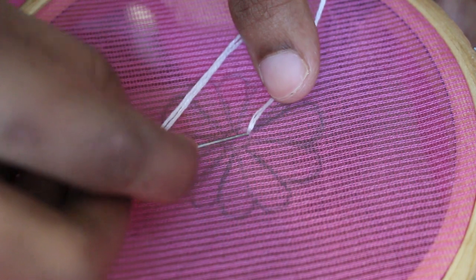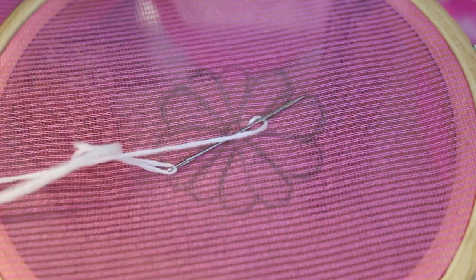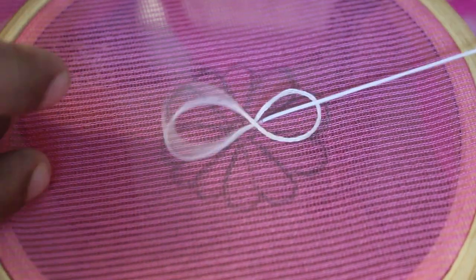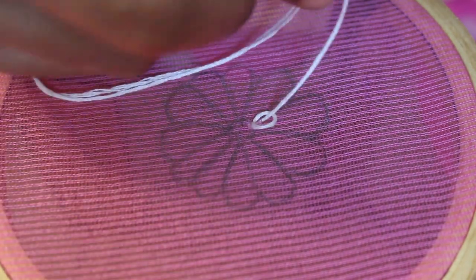I am going to make a thread with four strands, and I'm going to make an outline. We are going to make a thread with four strands of thread.